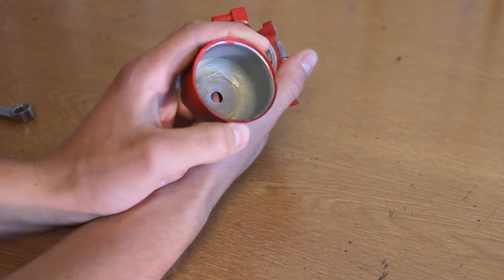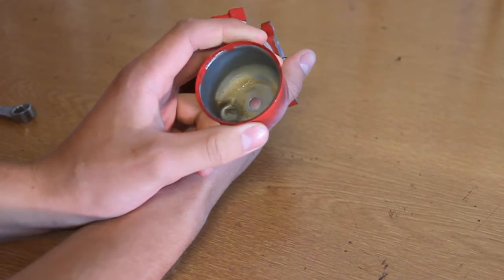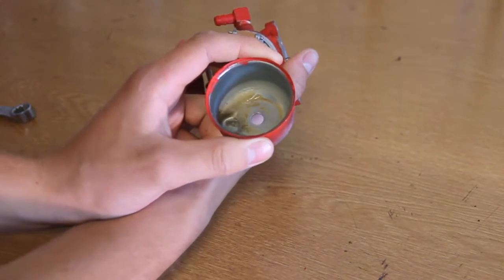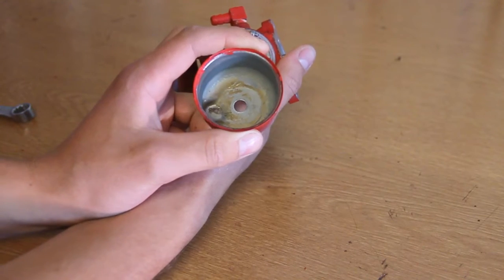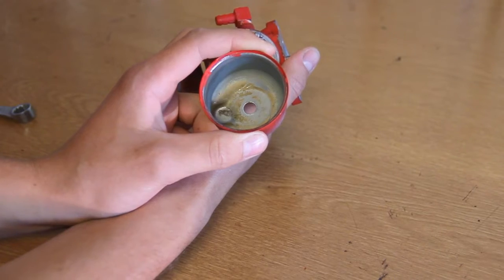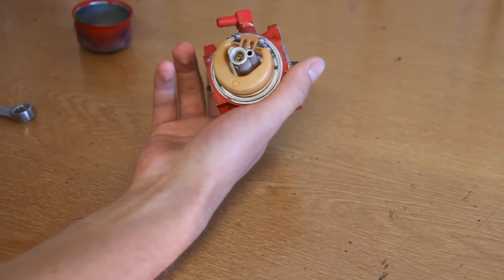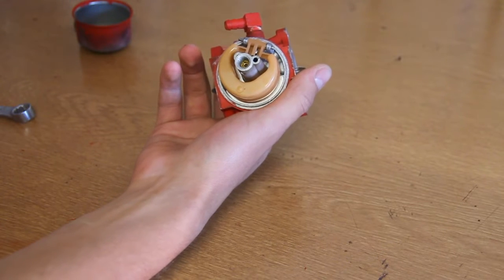So you then check for any build up inside the float bowl. Sometimes you can get away with just washing them out, but other times, especially if they're old, it's well worth replacing them completely. So in this video I am going to be replacing the float bowl, the gasket and the little bolt that goes in the bottom.